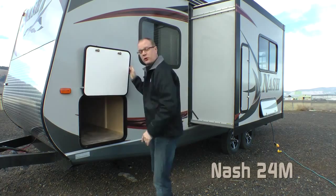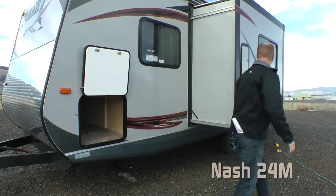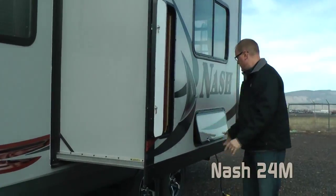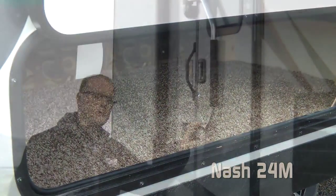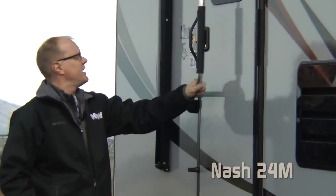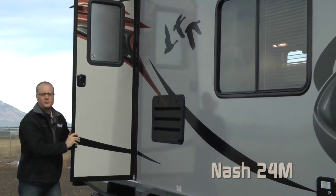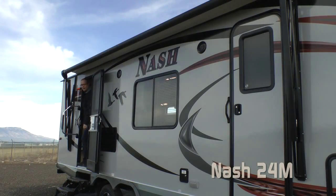On the 24M, you'll find huge pass-through storage as well as in the slide-out, a convenient cubby with removable shelves and under dinette storage. The NASH 24M features high-efficiency LED lighting on the exterior, an extra-large main entrance grab handle, dual-entry doors with the Absolute Northwood friction hinge that are wind-resistant, and a Carefree 12-volt power awning.